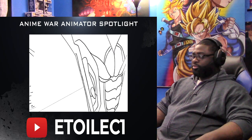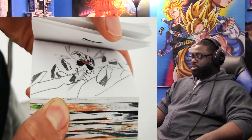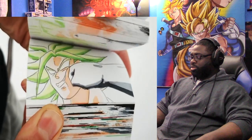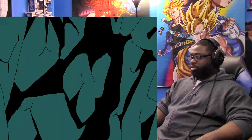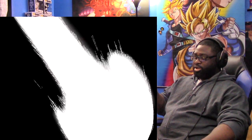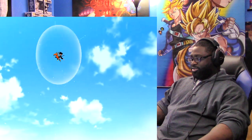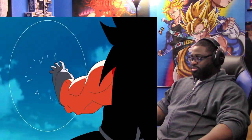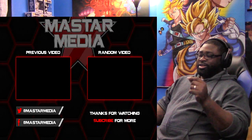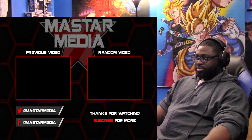What you just witnessed was Itoylec1's cut. Itoylec1 is a notoriously good flipbook animator who made his way and changed over to 2D traditional animation. I noticed how unbelievably good he was — the amount of frames he uses is absolutely crazy. He's working on his own fan Dragon Ball series called Dragon Ball Ancestor, which follows the story of Bardock's father. I encourage you all to go check out his channel and give him a subscribe. That concludes the animator cuts for Anime War episode 13. These three talented animators are the future for animation on YouTube.